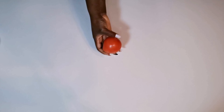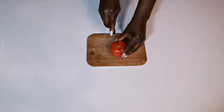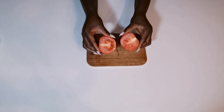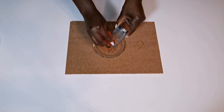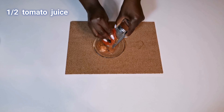The first ingredient I'll be using for this remedy is tomato juice. Tomatoes are packed with amazing nutrients that help to promote the skin, get rid of wrinkles and fine lines. Tomatoes will also help to improve blood circulation in your face. Tomatoes are very good for the skin — they will help to boost the skin and keep it smooth, hydrated, soft, and nourished.